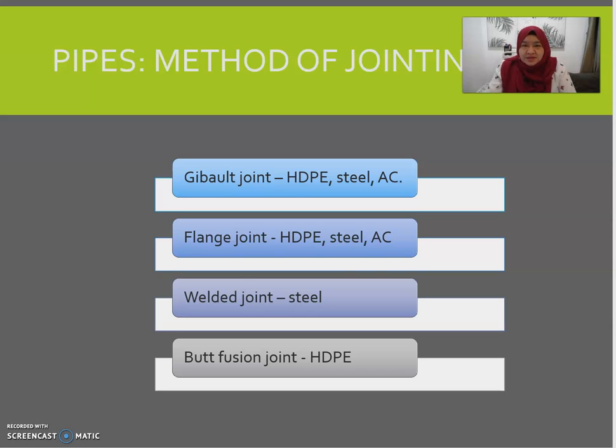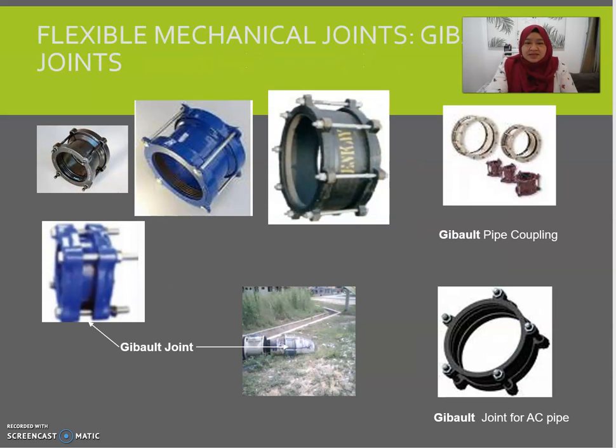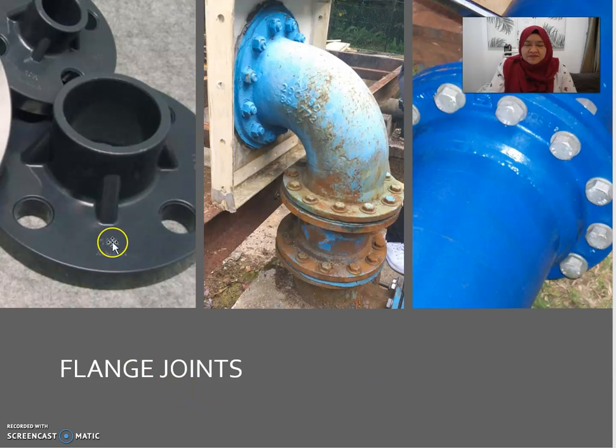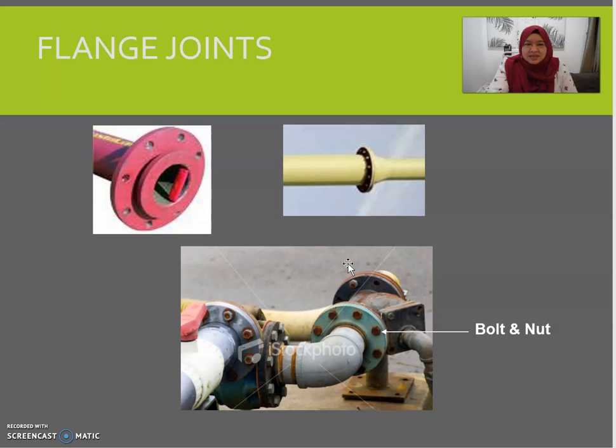All four joint types have different functions and usage depending on the situation. The first is the kipal joint, which looks like a drum with a coupling, together with bolts and nuts. The flange joint is normally used for changes of direction of the pipes and connection of the pipes.